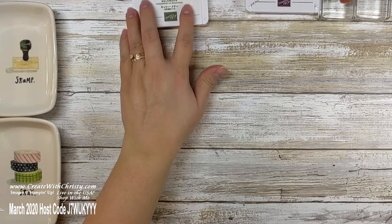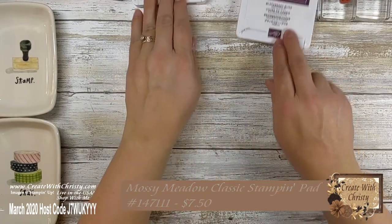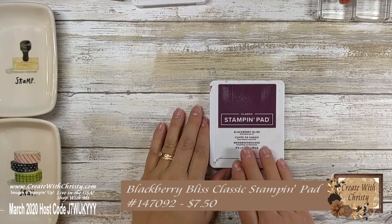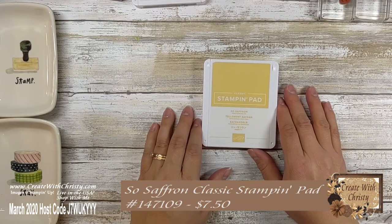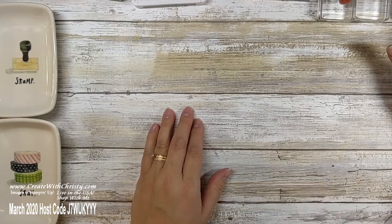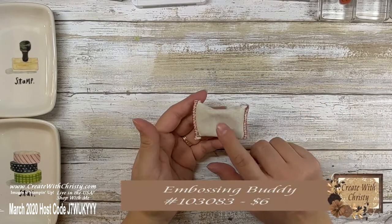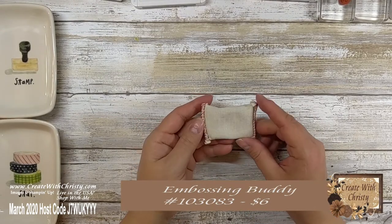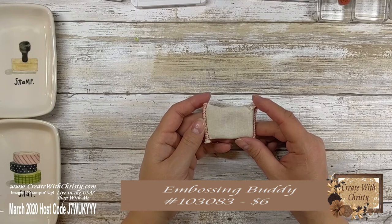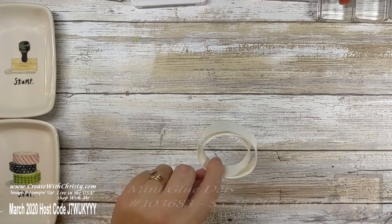You also need the Mossy Meadow Classic Ink Pad, the Blackberry Bliss Classic Ink Pad, and the So Saffron Ink Pad. You need an embossing buddy — you don't have to have it, but I'll be showing you how it helps with putting on intricate dies. You also need mini glue dots.